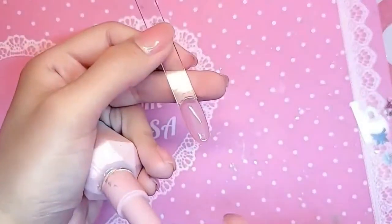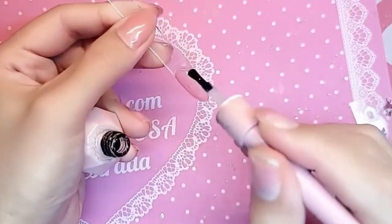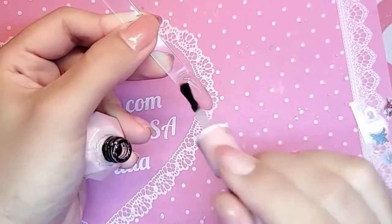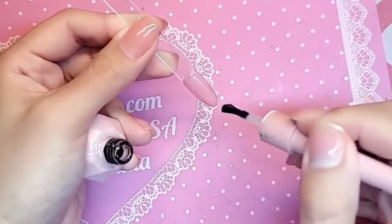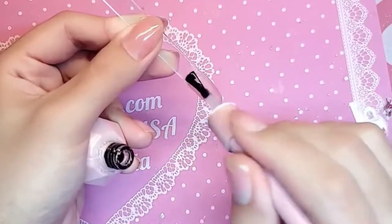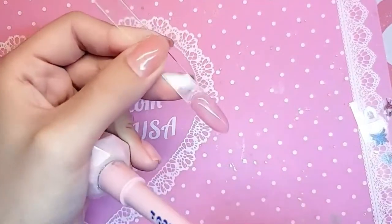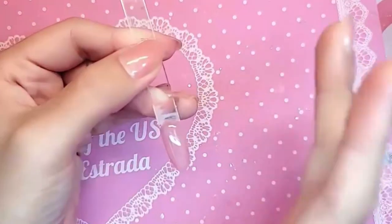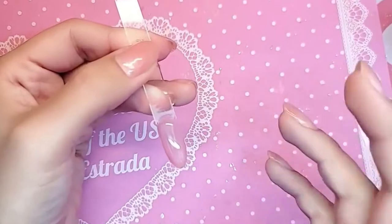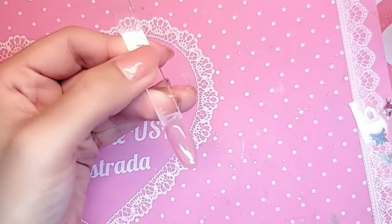Next we're going to do a thin layer of gel top coat — you can use Wonder Gel Shiny or a thin coat of dome top thick gel top coat — because the sticker applies best to a rubbery surface. We're gonna cure the gel top coat for 30 seconds. If you apply the sticker on top of the oxygen inhibition layer, aka the sticky layer of gel, you're gonna have a mess, so I'm gonna save you guys that step. Let's cure this for 30 seconds.